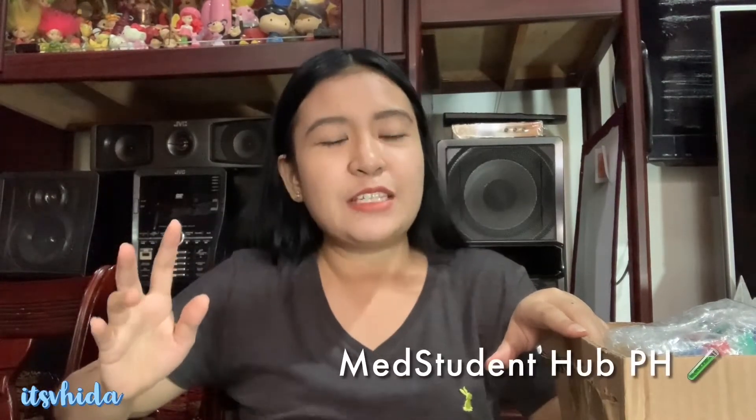I already have a phlebotomy kit — I have a tahal box and I've already done an unboxing. If you guys haven't watched it yet, the phlebotomy kit unboxing video link is down below. If you're looking for medical supplies, you can check out their Facebook, Instagram, and Shopee store — the name is Med Student Hub PH. I'll put their links below. Okay, let's start!